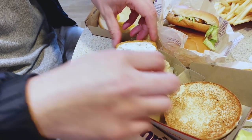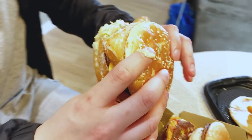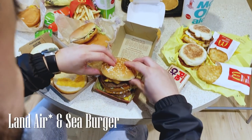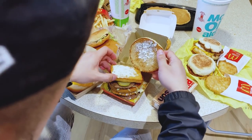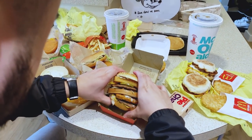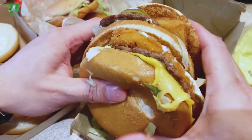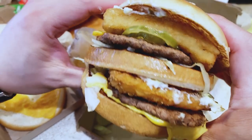This burger I've seen online and I just wanted to try it — I haven't given it a shot yet. It's called the Land, Sea, and Air burger. Apparently the land would be the beef, the air would be for the chicken, and the Filet-O-Fish for the sea. It's pretty interesting, I've seen it, it looks all right, and I'm gonna give it a taste. Cheers.